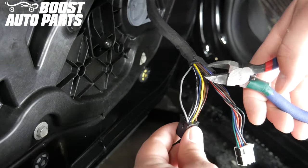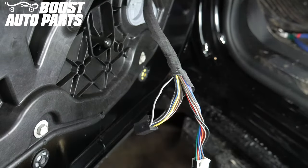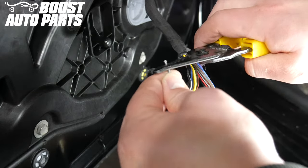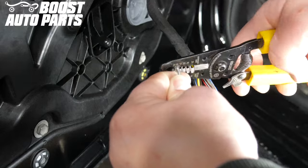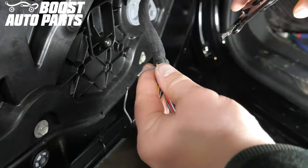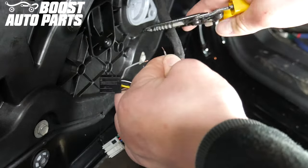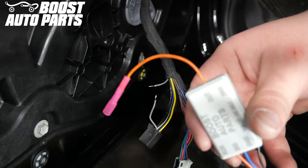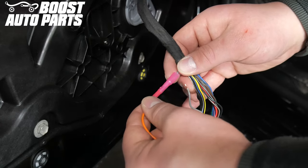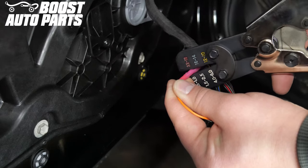Cut the wire in pin one on the black connector. Leave space between the connector and the cut. Strip both sides of the cut wire. Take the module provided by Boost Auto Parts — the single side orange wire will be crimped to the wire side going towards the mirror. Insert the stripped wire into the butt connector and crimp it down.